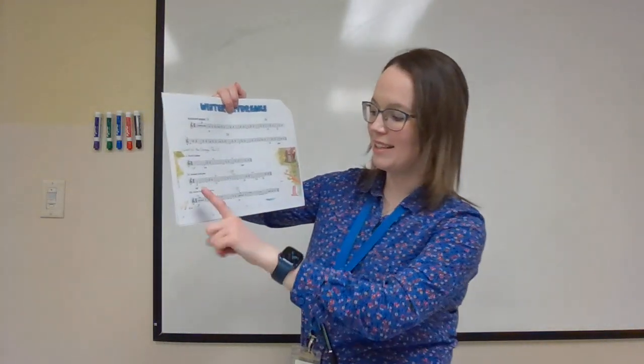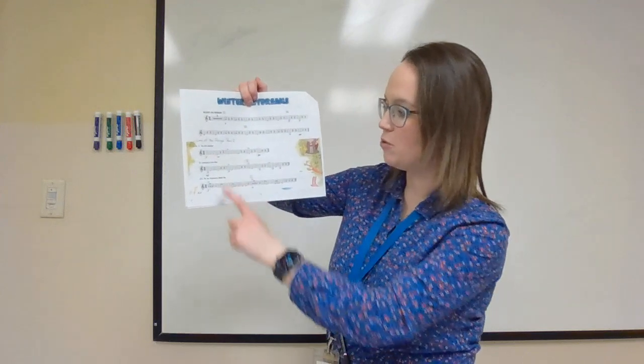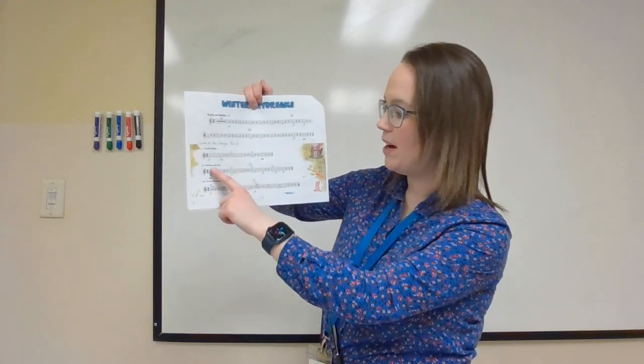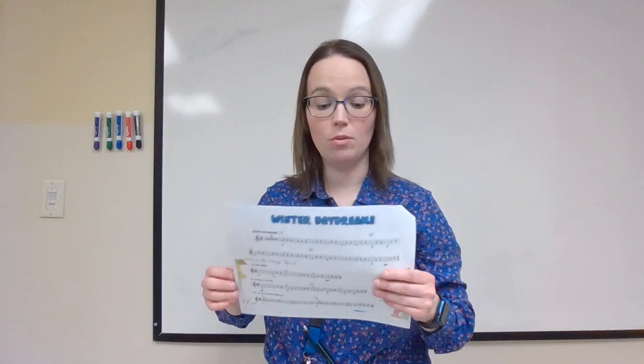Then we have Lord of the Strings, Part Two. This is where we added in the note E along with your open strings. I've picked numbers one, two, and three: An Elf Lullaby, Soaring in the Sky, and As the Victorious Walk By. There's no accompaniment for that, so I am going to play piano with you.